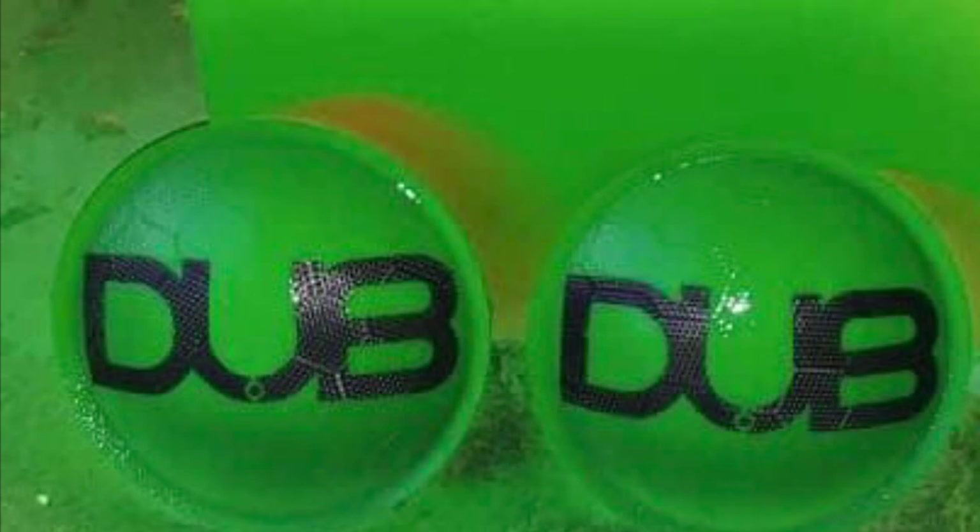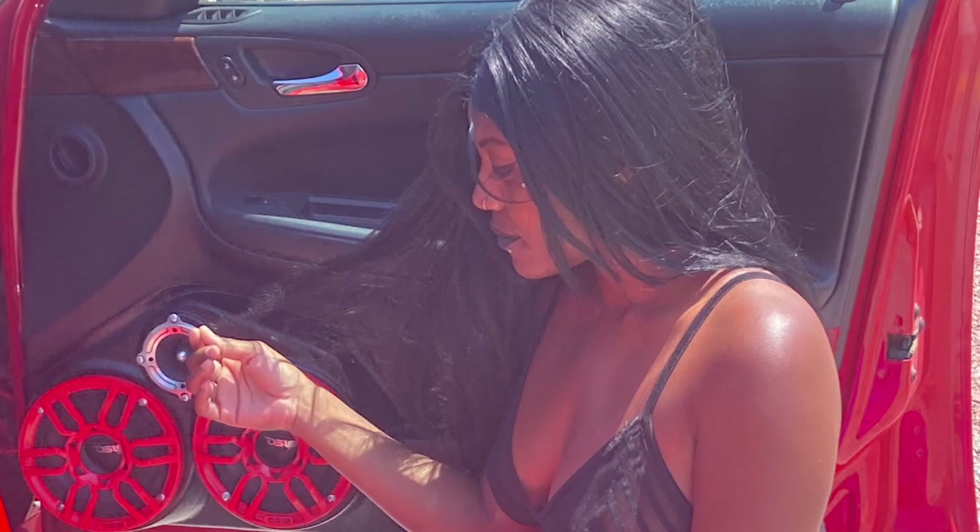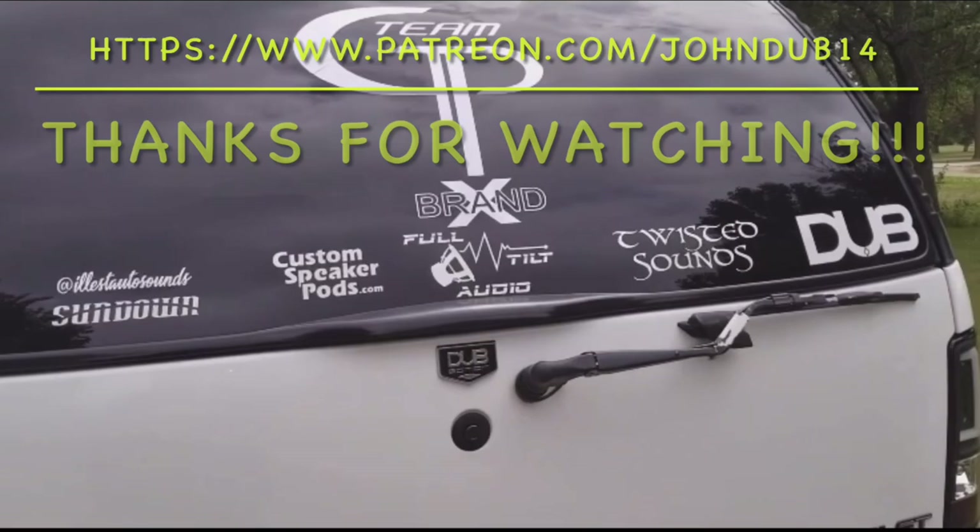Hey everybody, it's your boy Young Dub. Hope y'all enjoyed the video - your thumbs are appreciated, make sure you hit the like button and the notification bell so you'll see the videos when they pop up. Also make sure you subscribe to the channel for the best unboxing videos and car audio content. Thanks for watching - I'll see you on the next one.